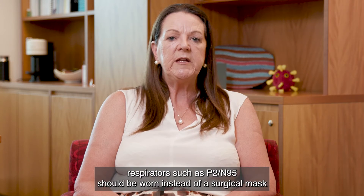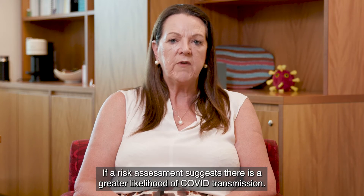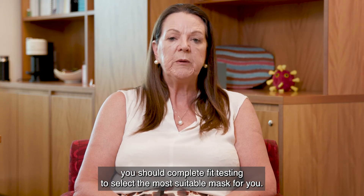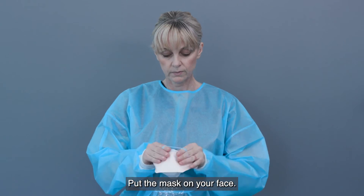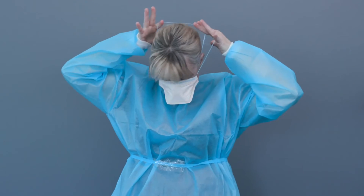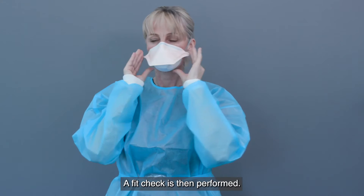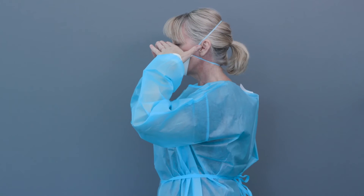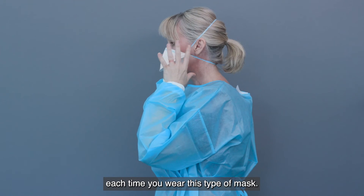Particle filter respirators, such as P2-N95, should be worn instead of a surgical mask if a risk assessment suggests there is a greater likelihood of COVID-19 transmission. If this is the first time you are wearing a P2-N95, you should complete fit testing to select the most suitable mask for you, to achieve a good seal and comfort. Put the mask on your face and place the headbands over your head — one band at the top of your head and the other at the base of your neck. A fit check is then performed: breathe in and out to check that air is not escaping and the mask fits you well. A fit check will be done each time you wear this type of mask.